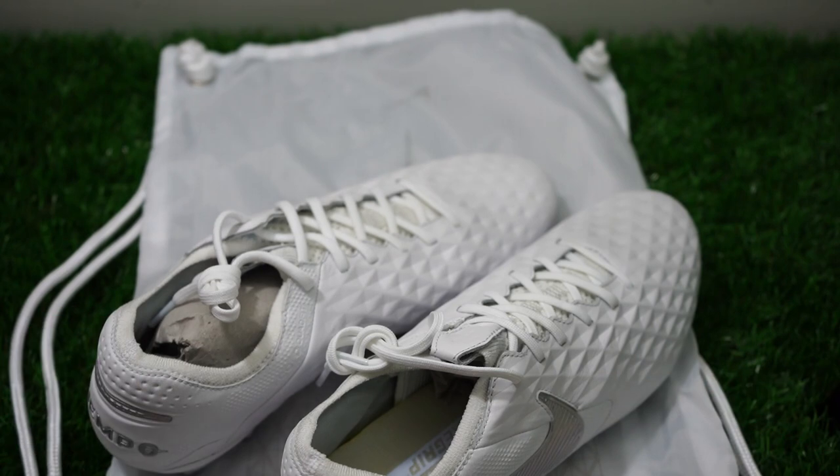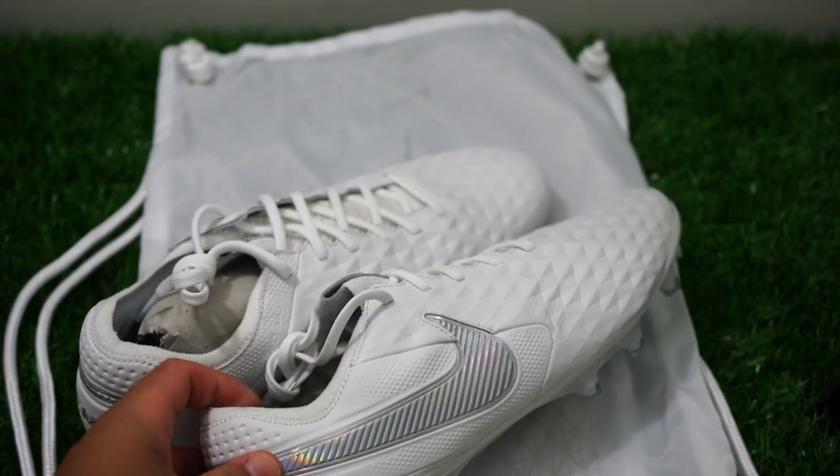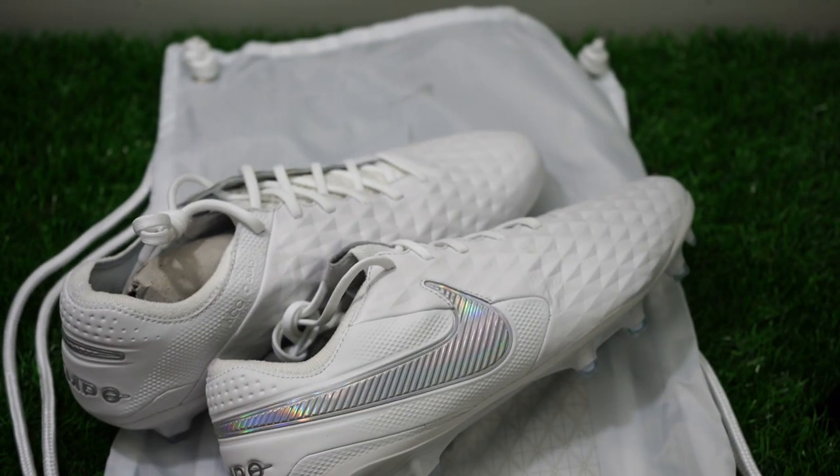This is a little different for me — a little bit different way of doing a review — but I just wanted it to be a little bit different today. So first of all, the shoe — I'll talk a little bit about it.